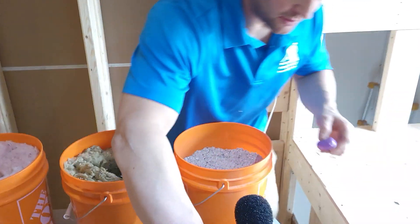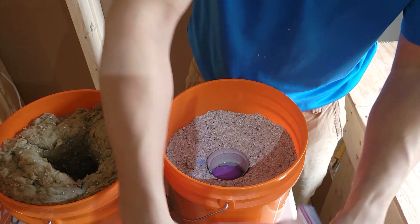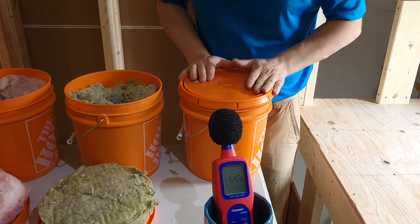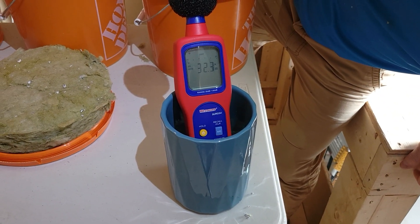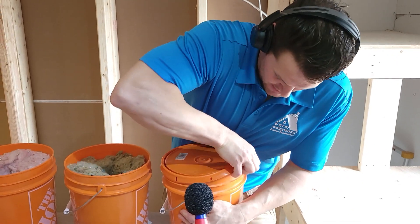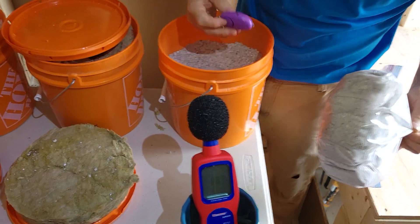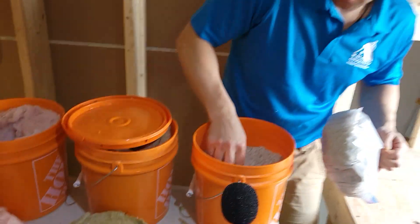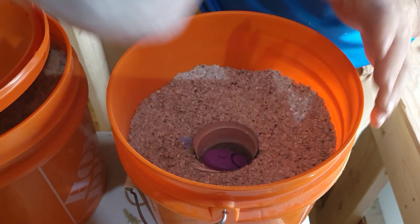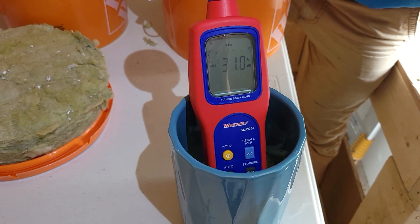And now finally we have the dense filled cellulose. The alarm is registering 58 throughout the test. We're down to 32. That is very impressive — that's not a trick. The alarm is still going on at 58, and we're reading 32.